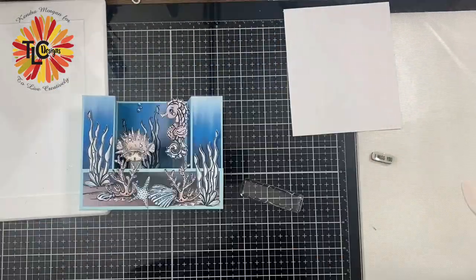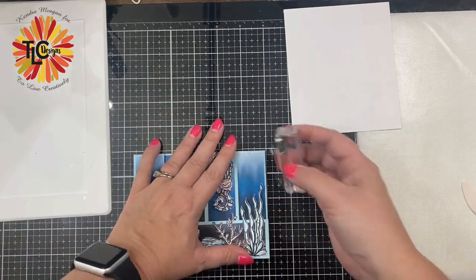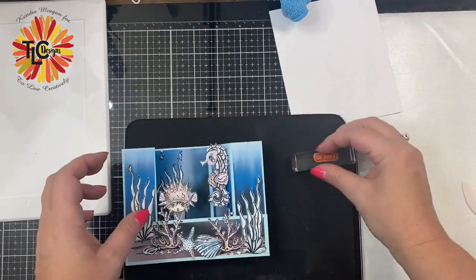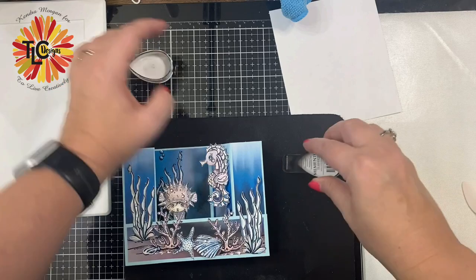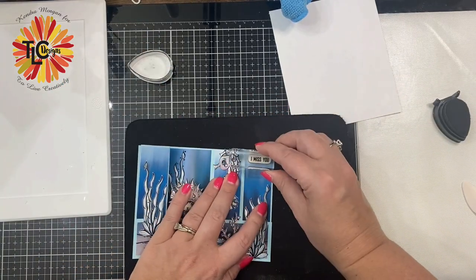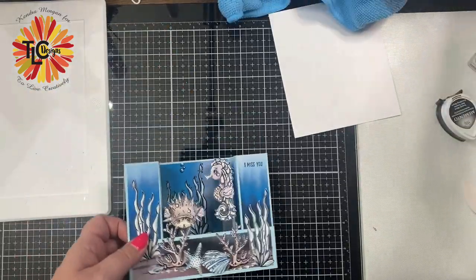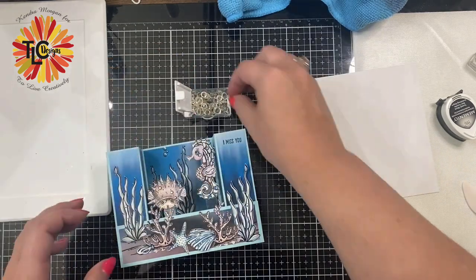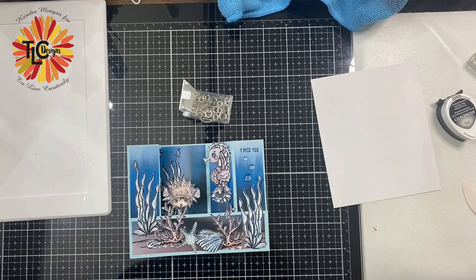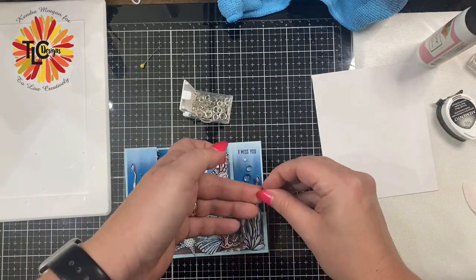I needed a really small sentiment that would fit on one of the side panels, so I decided to go with the I Miss You stamp from the Itty Bitty Greetings stamp set that I had in my stash, and I stamped this using an acrylic block in some Memento Tuxedo Black ink. I'm stamping this on a mouse pad so that I get a good, even impression — I find that typically works best for me. To finish off the card, I'm adding some clear gems by Studio Katia that look like bubbles, placing a few all over and gluing these down with my fine tip art glitter glue.